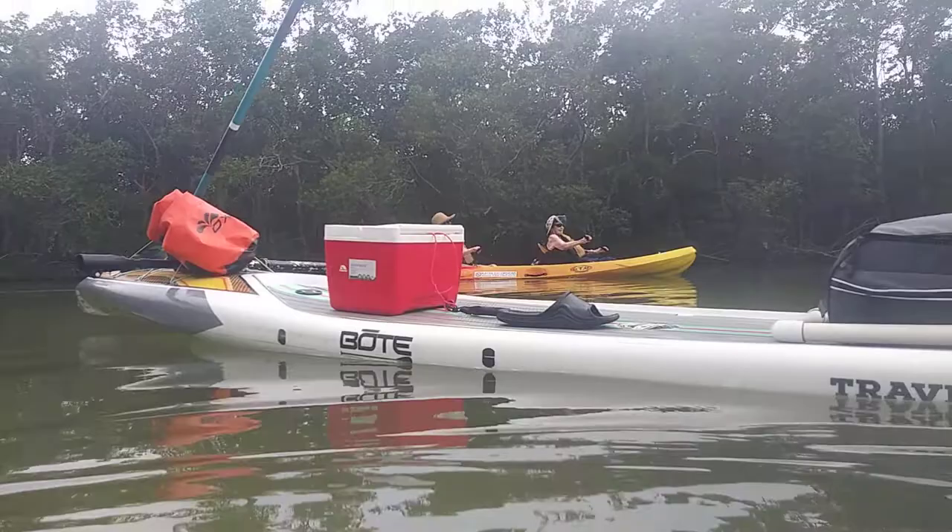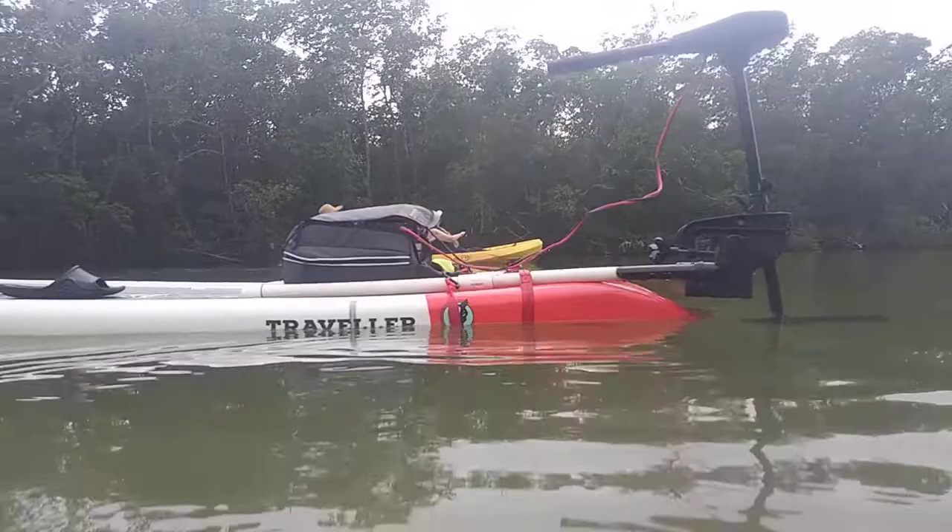I can paddle a little bit, use the motor. Barely went through one battery. I don't need to carry two — that's an extra 25 pounds I can lose.